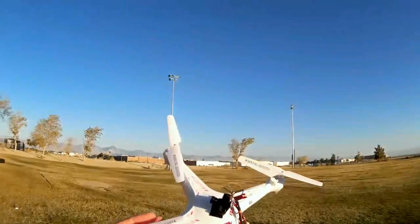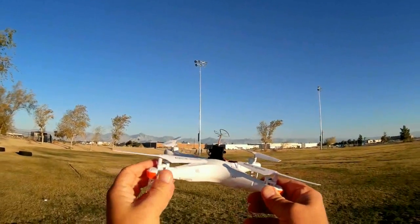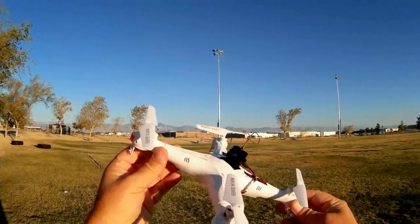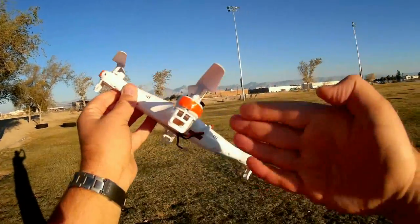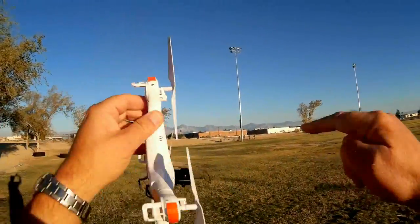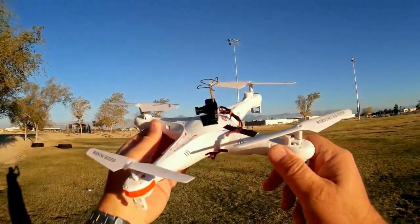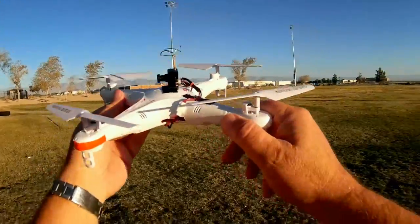By the way, I've done over 100 flights with this, maybe even more, and these are all the original motors. One thing I try to stress to people, and I proved it with this one here, is if you check your props before and after each flight — especially these gear-propelled quadcopters — your motors will last much longer, as this one can attest to. So let's go for a flight. Hope you enjoy it.